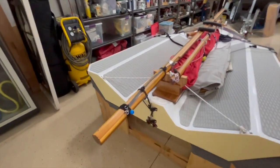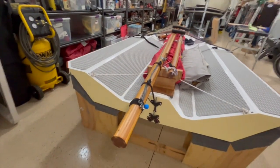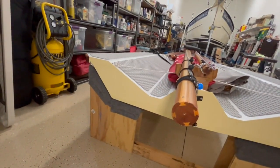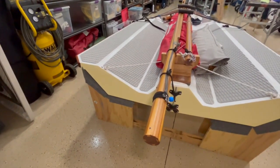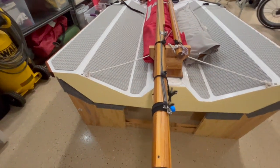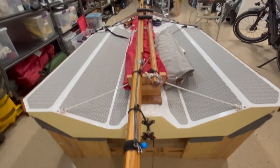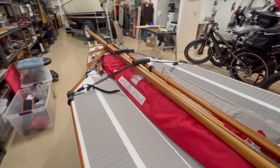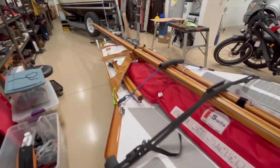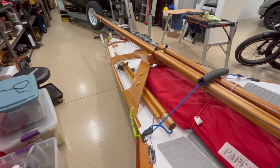The masts are a work of art if I do say so myself — bird's mouth construction. It's basically African cedar and poplar: the African cedar makes it super light and the poplar gives it some strength. The boom is the same, and the mast is incredibly long — there's also another section that goes on top of the mast.